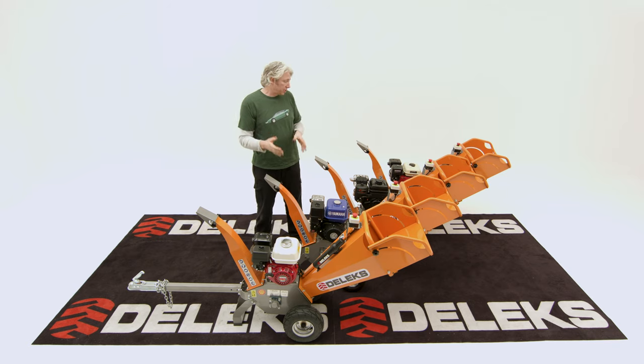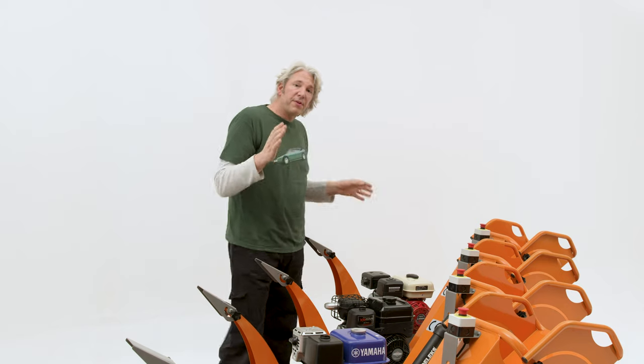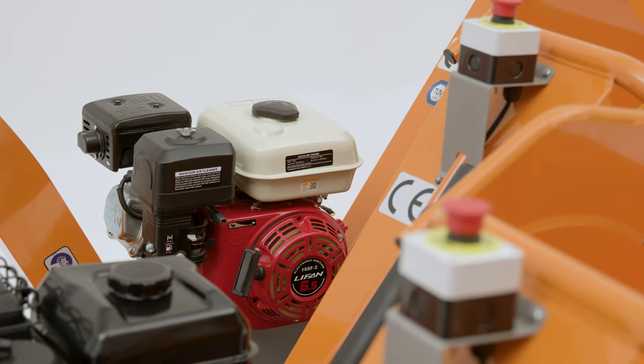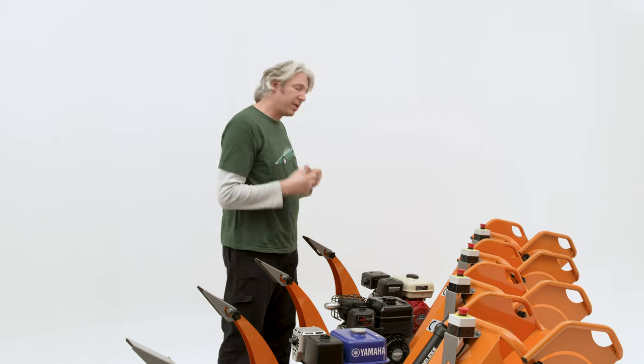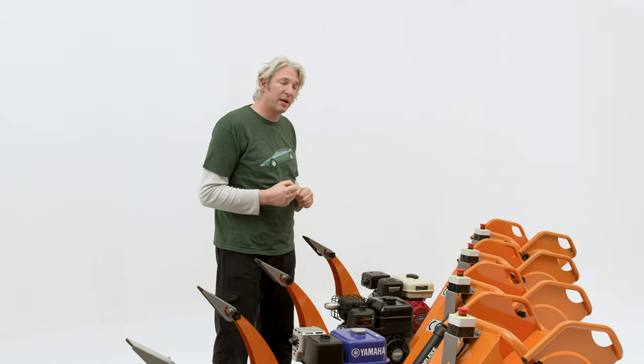Now, as with its bigger brothers, you can actually get it with an option of four different motors, so we'll start there. The very first is the Chinese Lifan 168F-2. This has been in service for about ten years or so without any real problems, so it's a really good little goer. The only downside, perhaps, is it's got quite a small distributor or service network.